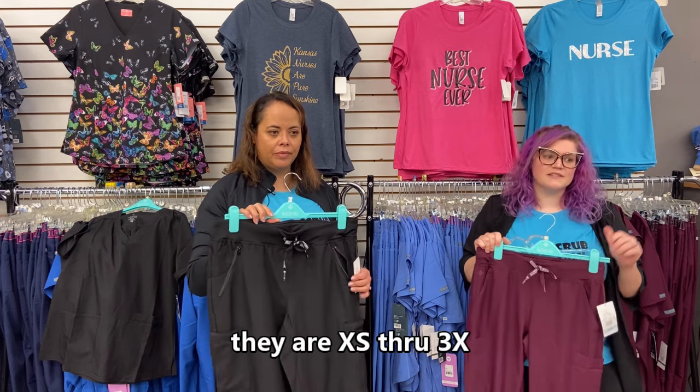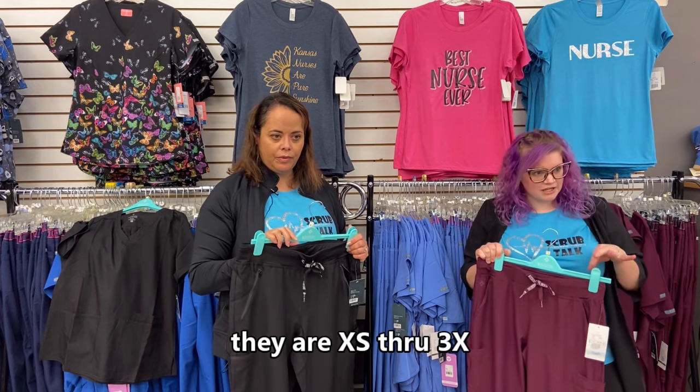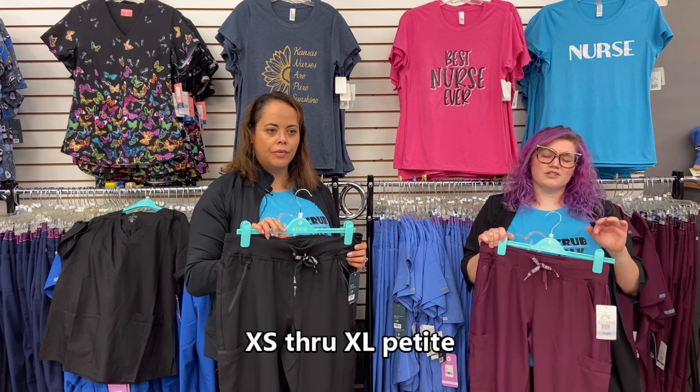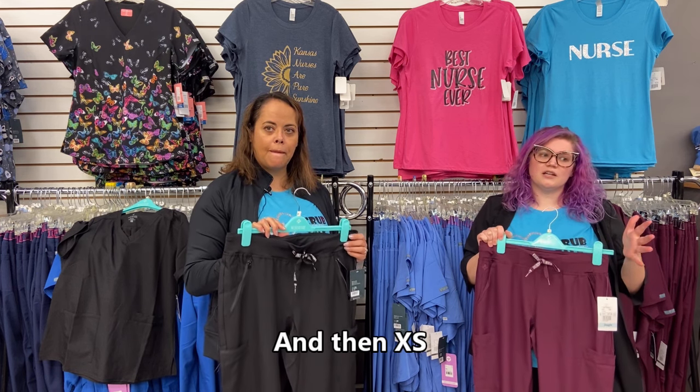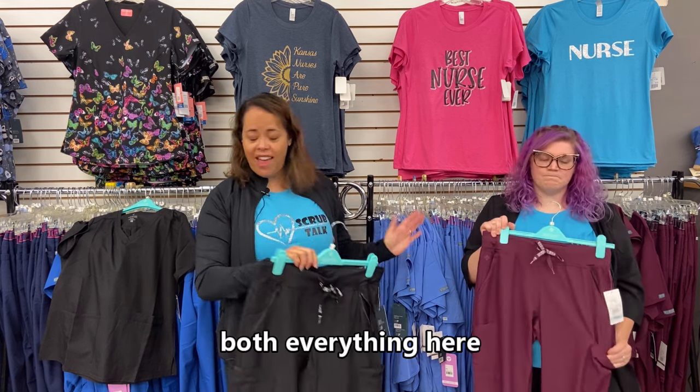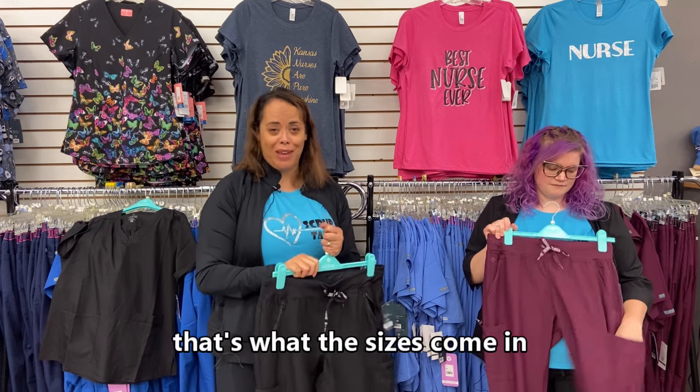Sizes for tops and pants run extra small through 3X. The pants are available in extra small to extra large petite, and extra small to extra large tall — and all colors come in both size ranges.